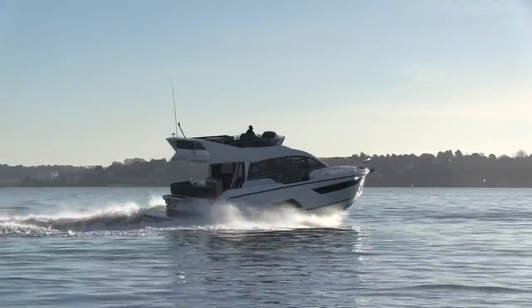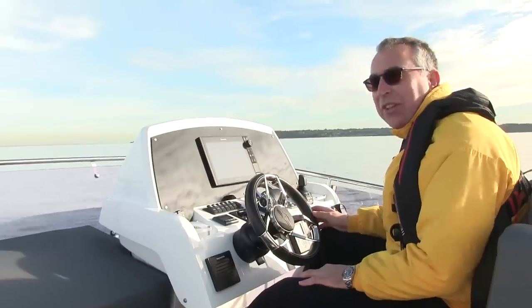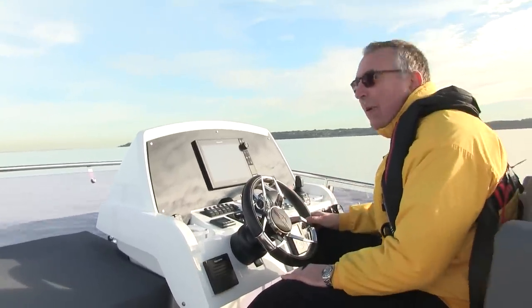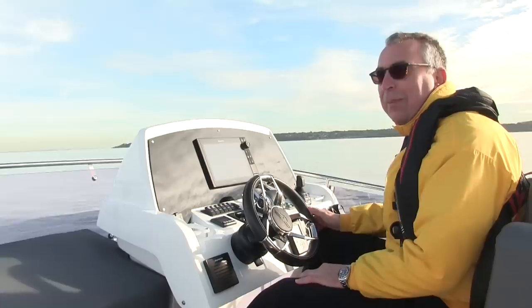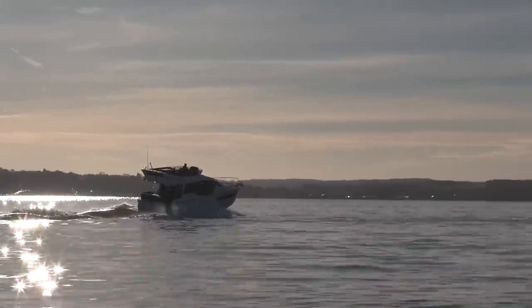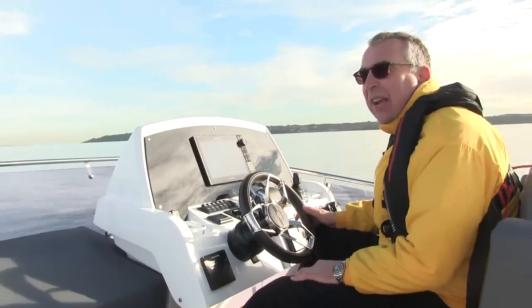Sat here, the overriding impression is what a quiet boat it is — that's partly down to the IPS, but those engines do sound really remote. All you can really hear is the noise of the water peeling past the hull and just a very gentle burble in the background of the exhaust, so it's a very relaxing boat to cruise on. Anyway, we're going to head for lunch in Cowes and then come out this afternoon and have another go with it.